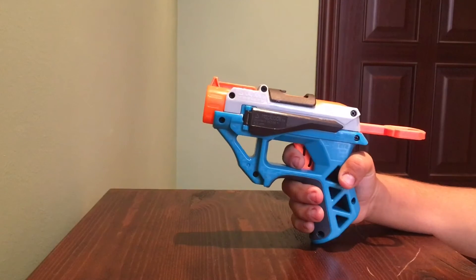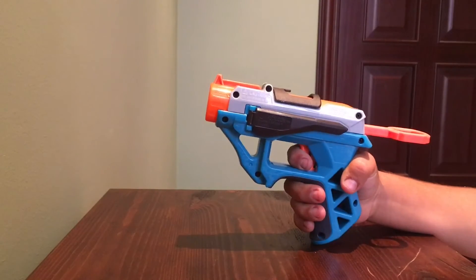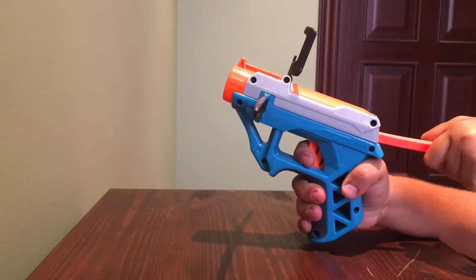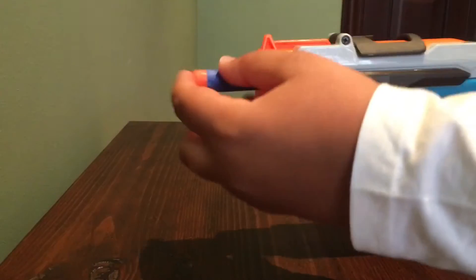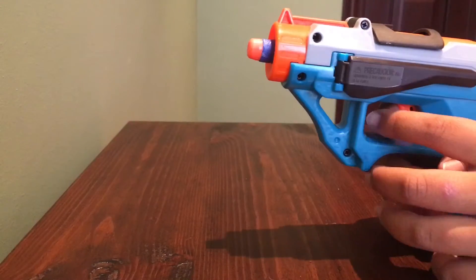This is the Bullet Strike and we're gonna shoot targets with it. So let's get to it. You put the bullet here and press the trigger to shoot.